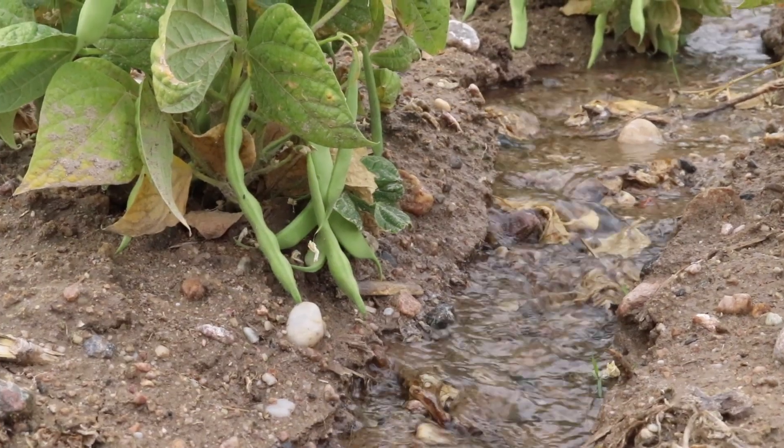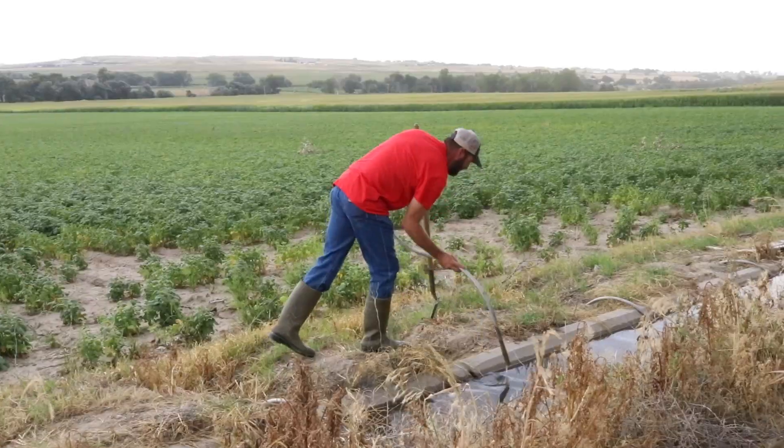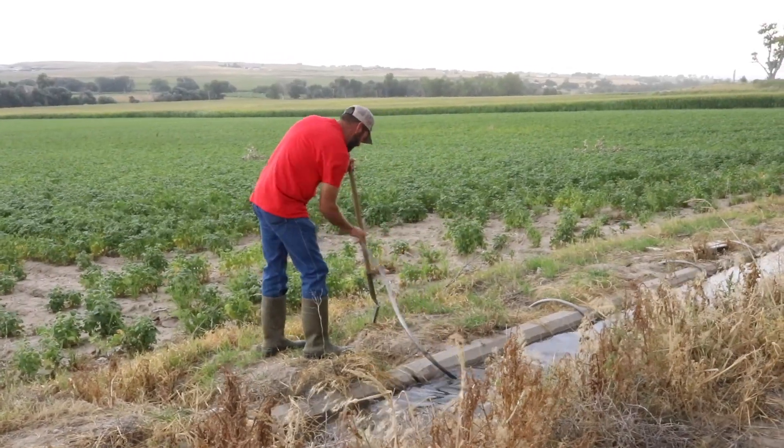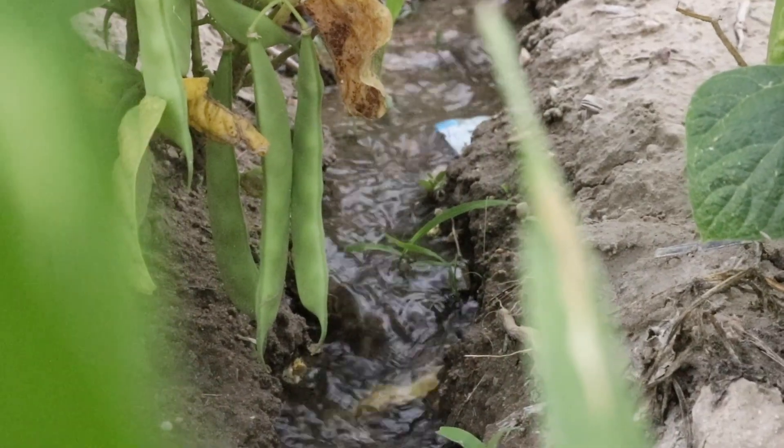Another advantage to the no-till process is the fact that we have a lot of wind here. By using no-till practices and adding in that cover crop, we're able to hold that soil to the ground and keep it here on our farm.